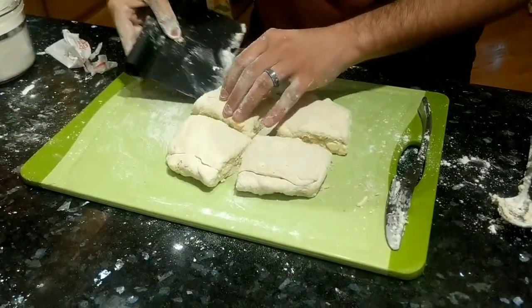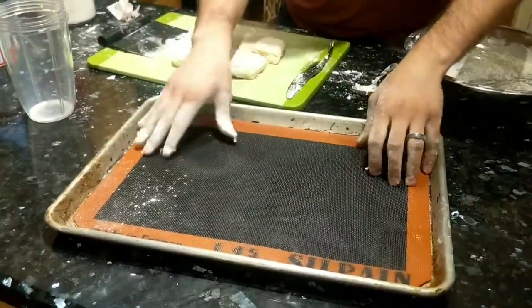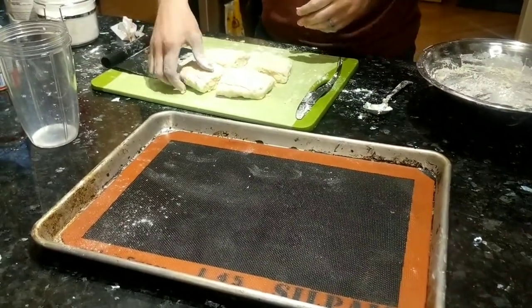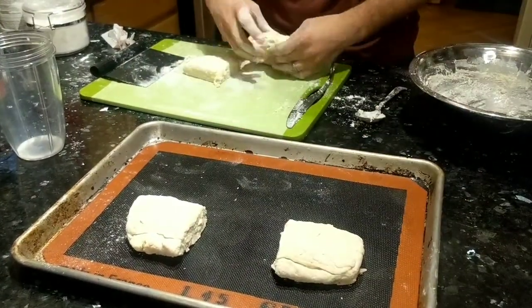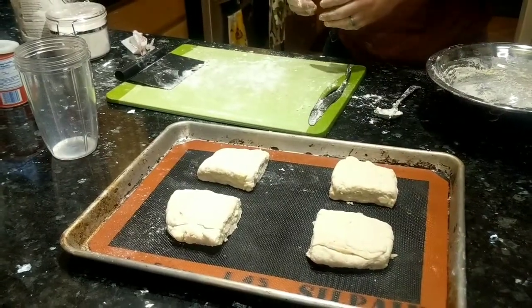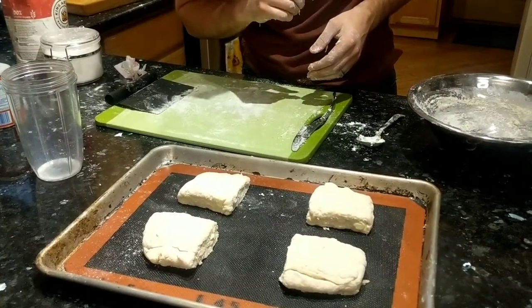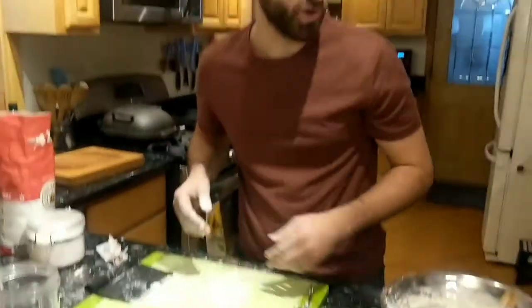It's a little sticky. I'm going to move these to a baking sheet lined with a Silpat silicone liner. You can line yours with parchment paper or just grease the baking sheet — whatever you want to do. Just transfer the biscuits. It's about two more minutes until the oven preheats, so we're going to get started on our strawberries.